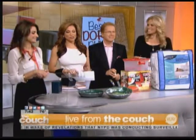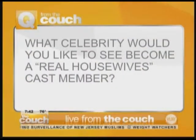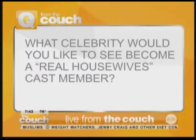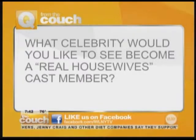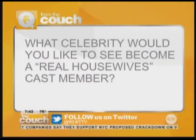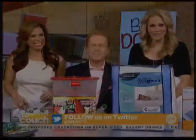In today's Q from the couch, we are asking: what celebrity would you like to see become a Real Housewives cast member? That's such a hard question. You can visit our Facebook page at facebook.com/WLNYTV, and follow us on Twitter at WLNYTV to answer it. Later on in the show, we're going to share some of your answers and Dawn's.